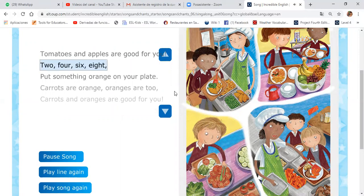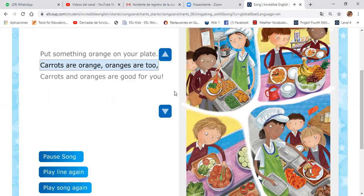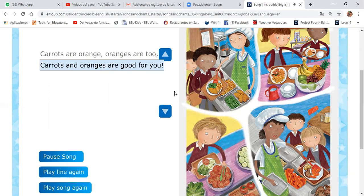Two, four, six, eight. Put something orange on your plate. Carrots are orange, oranges are too. Carrots and oranges are good for you.